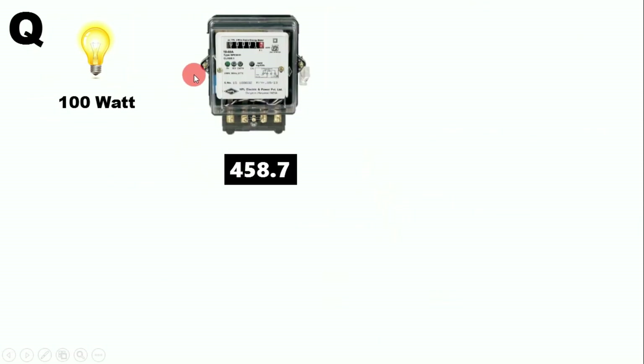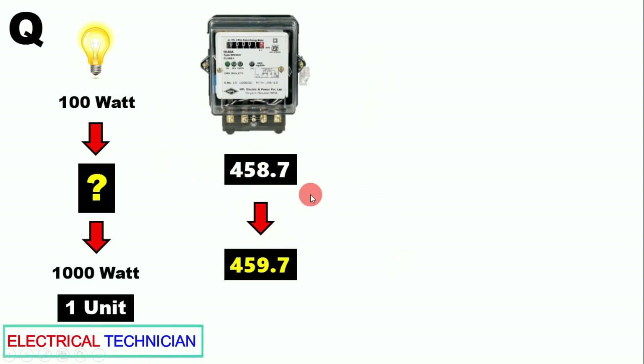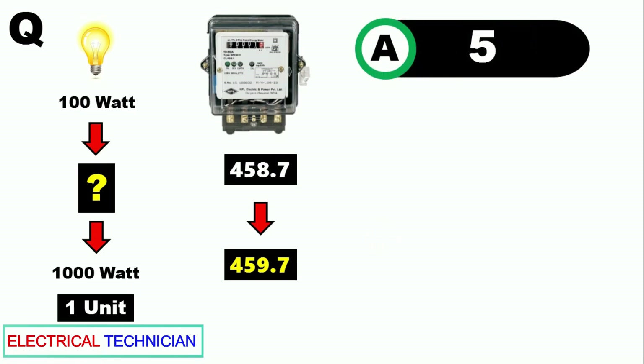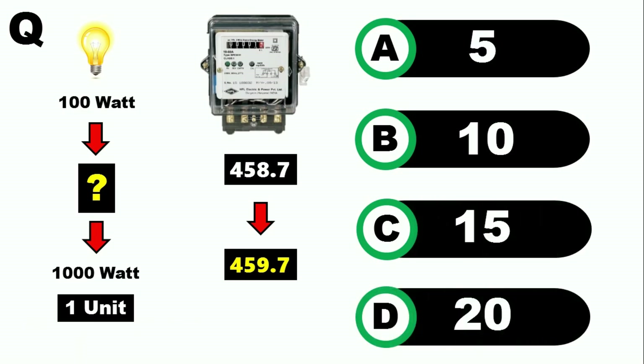Here is a small question for you — answer in the comment box. You have a 100-watt lamp: how long do you have to keep it running so that the energy meter shows one unit of electricity? Option A: 5 hours, Option B: 10 hours, Option C: 15 hours, Option D: 20 hours. Select one and answer in the comments.